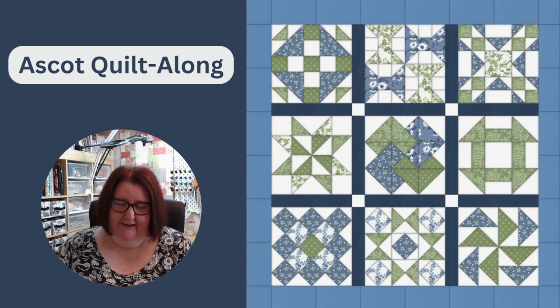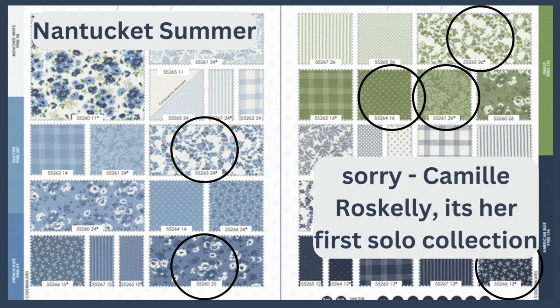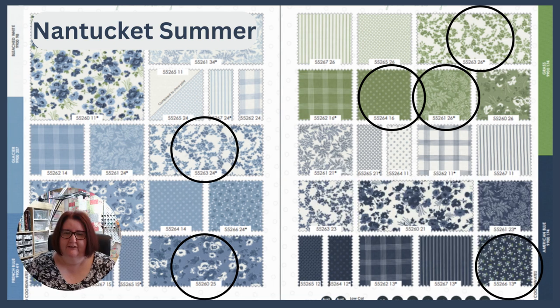I have designed this quilt and it uses nine different blocks. If you want to make your quilt bigger, you can do two blocks every week or even three blocks every week. I've chosen fabrics from the range called Nantucket Summer by Bonnie and Camille, and this is the swatch page that you get on the Moda website.